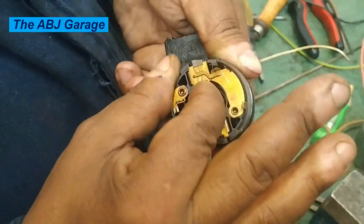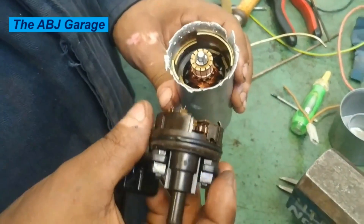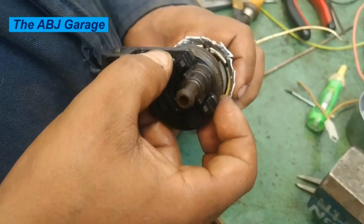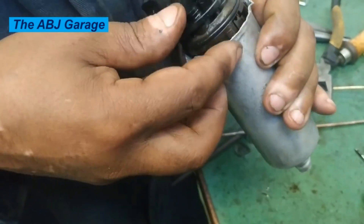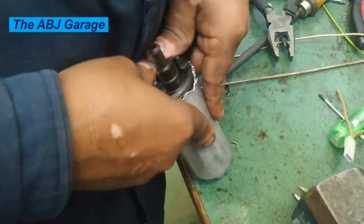Now we are going to install the brush assembly on the commutator segment. Always align the notch — the notch has to be aligned when installing the commutator and the electrical connection part. Always align the notch so that it can be replaced exactly as it was.